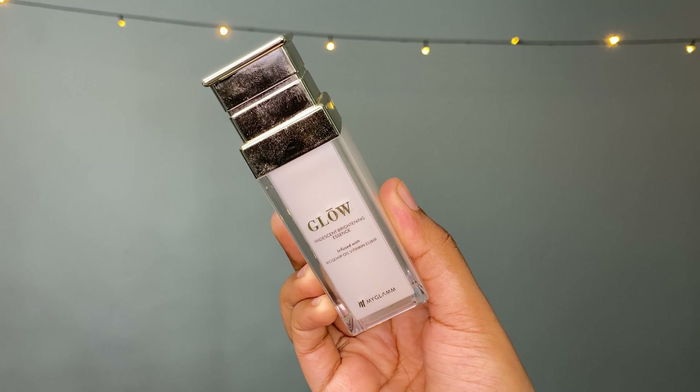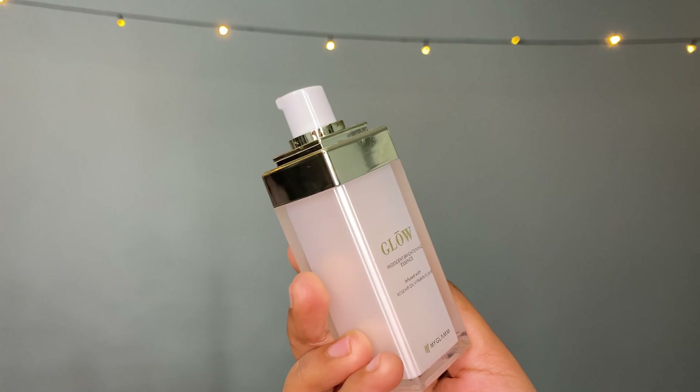Next we'll be using an essence — again from MyGlam — which is their Glow Iridescent Brightening Essence infused with rosehip oil vitamin elixir. It is so luxurious and the glow it gives my skin is so nice. My skin feels very hydrated after using this product. I take some directly and massage it in. The fragrance is amazing — soothing and nice. Can you see the glow already?